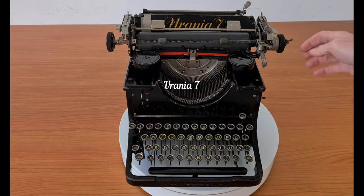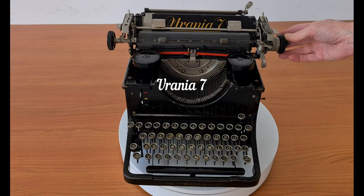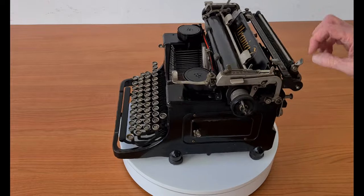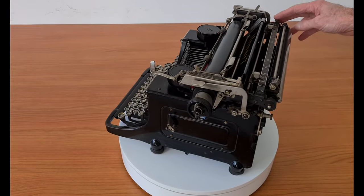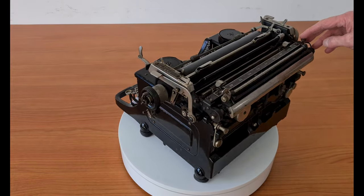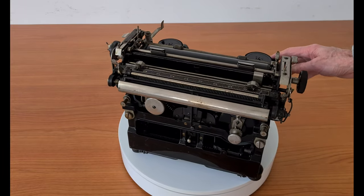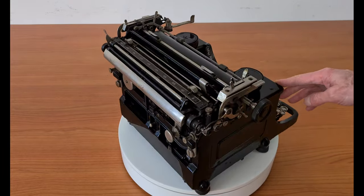Hello everybody. This is a Urania 7, a German typewriter from 1931. At first glance there is a great resemblance between this Urania 7 and its predecessor models, but the Urania 7 has a completely new construction.